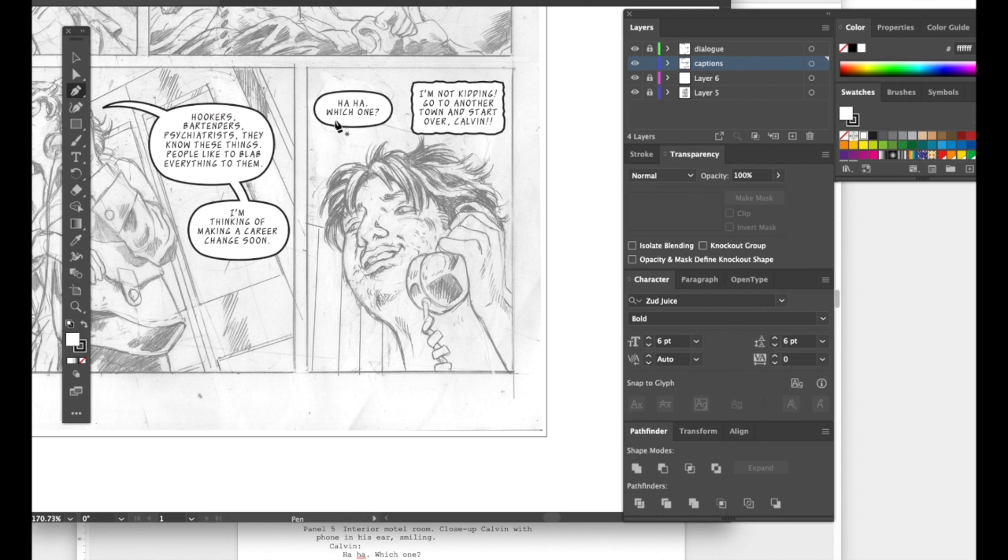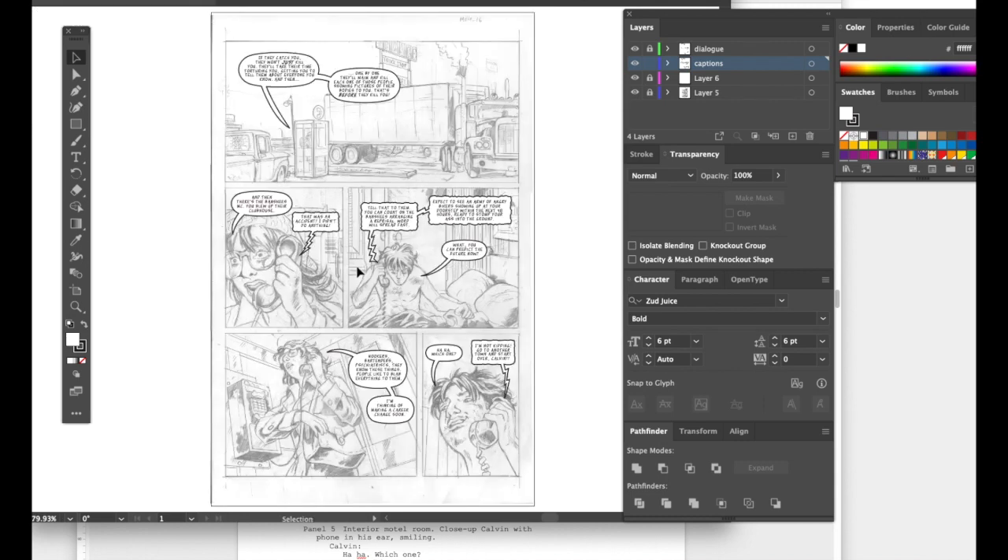Calvin says 'Haha — which one?' — Angelina is the woman in the phone booth. When you get good at tails you can just make them on the fly. They're really easy and fun. Lastly, add noise coming out of the phone. A typical page takes 15 to 30 minutes to letter, assuming you've already picked out the font choices, line weight, and balloon style.